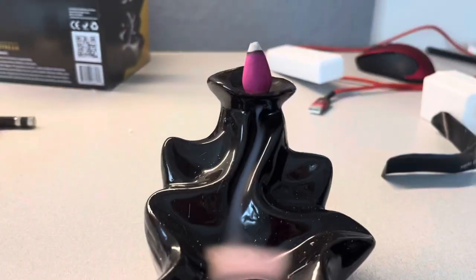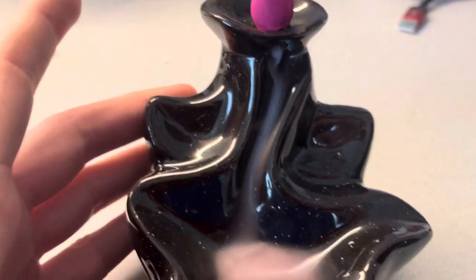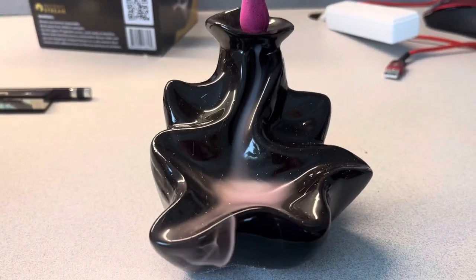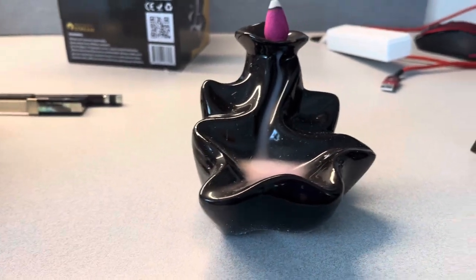Hey guys, so this is an incense burner update. As you guys can see, this incense burner looks a little different than my past ones. I think this one looks so much cooler than my previous one because it's streaming down and then there's this big tub where the smoke goes.